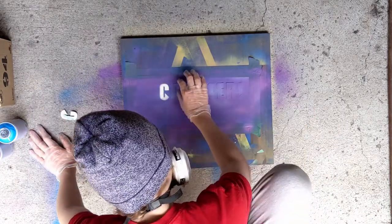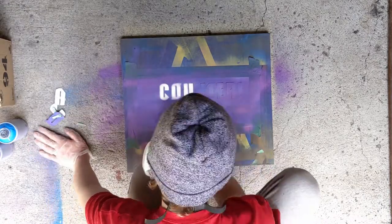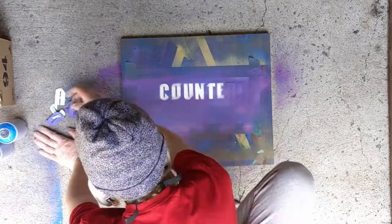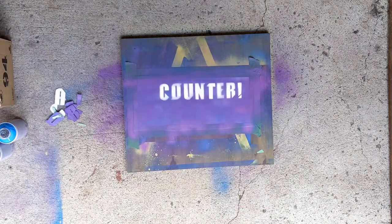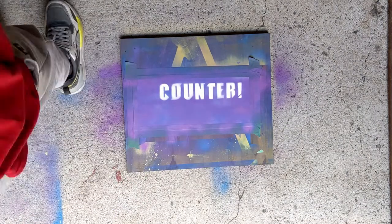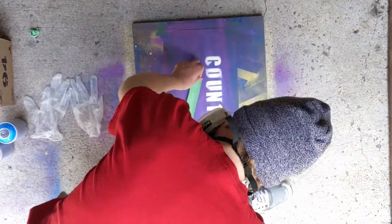Now I'm peeling off each individual letter, trying to spare the paint. It dries pretty quick. We get a nice clean counter-hit effect — I was very happy with this. This is the first step and will be the background for the rest of the painting. We took some time to let it dry in the next cut, and we're gonna move on to taping it down for the next part.